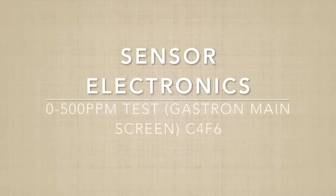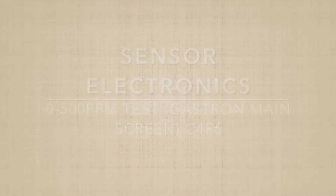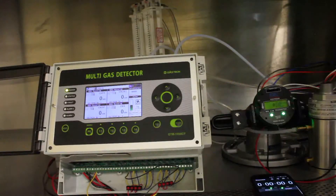This is a 0–500 ppm CH2F2 test. We'll be running the units in series using the Gastron unit as a sample draw, and it'll be pulling the sample through the SCC5000 unit, so both units will be seeing the exact same gas.